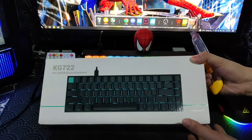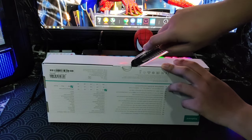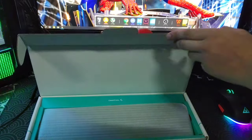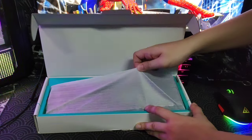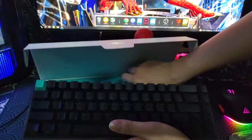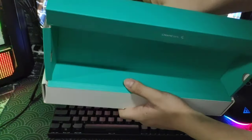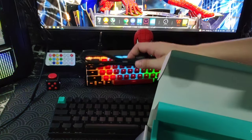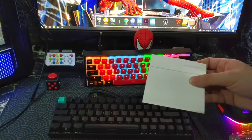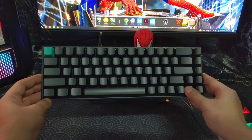Alright guys, let's unbox this thing. There's a small slit over here — let's open. There it is. So this is a wired keyboard, by the way. It's heavier than I thought — has some nice weight to it. Let's take a look at the wires. Here's the wire; it's braided, by the way — just a plain black braid. And they also have a keycap puller as well, and a manual. So you got braided cable, keycap puller, manual, and the keyboard itself. Looks pretty nice.